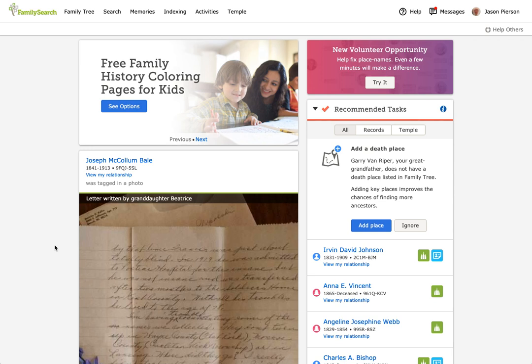Hi, this is Jason with FamilySearch Indexing. Today's video is going to be a quick review of the new review process. We've made some changes since our last video, so let's take a quick tour of what's new.